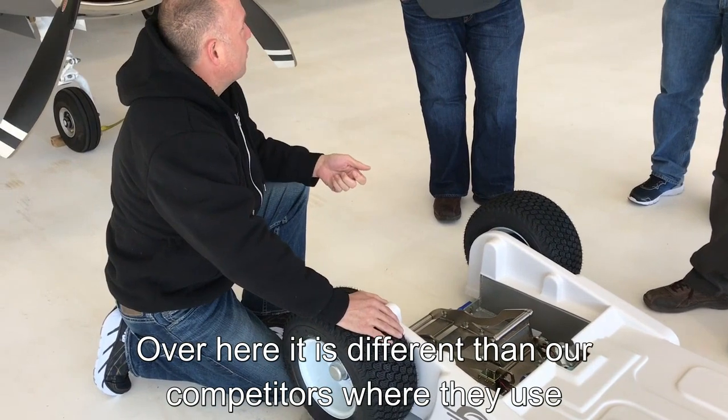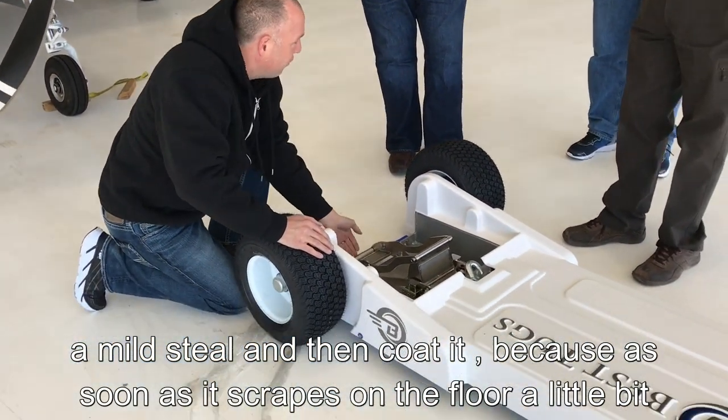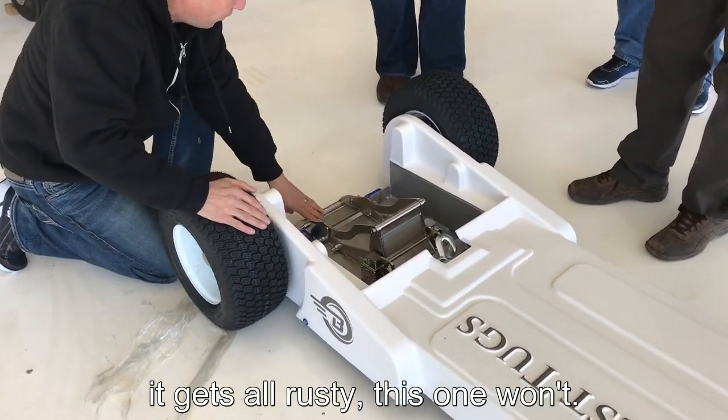It's different than our competitors where they just use a mild steel and coat it, because as soon as it scrapes on the floor a little bit, it gets all rusty. This one won't.